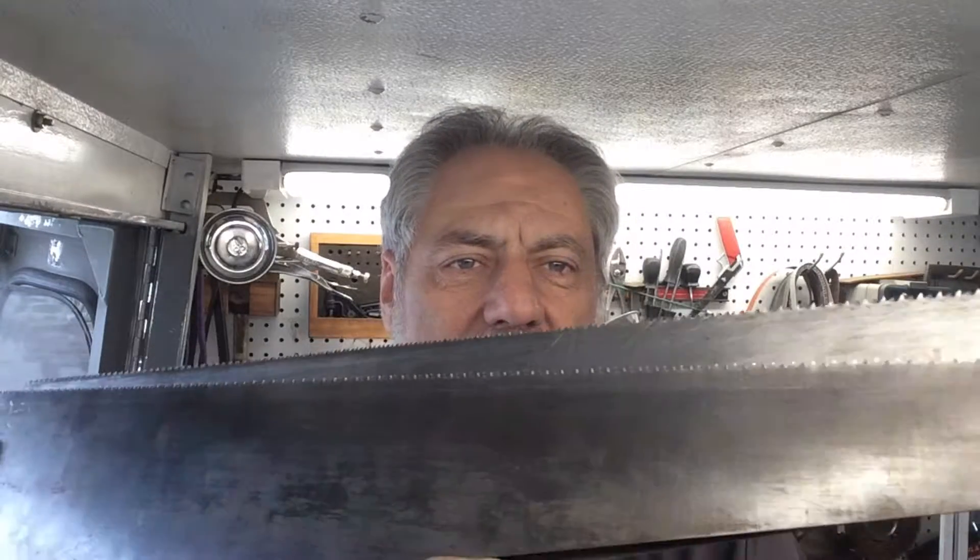Welcome back to this episode of Bladerunner Tool Sharpenings before and after. Those two handsaws I was showing you a little bit earlier — well, I did finish them up. The eight-point handsaw, that was just a straight sharpening job really.